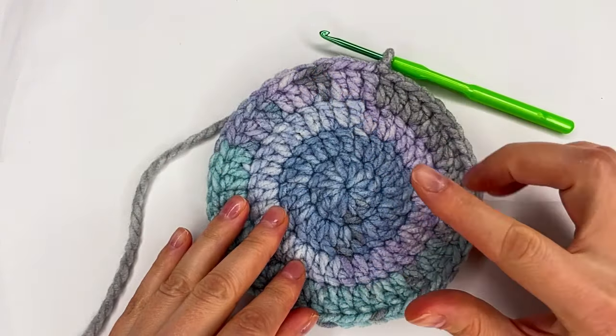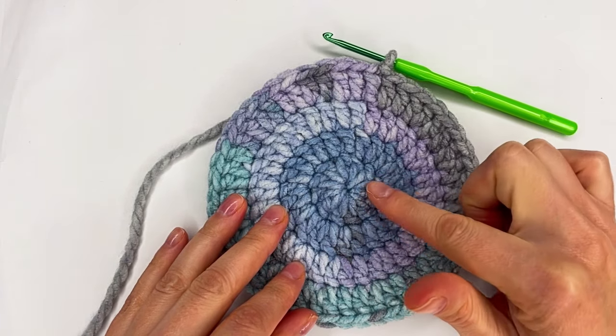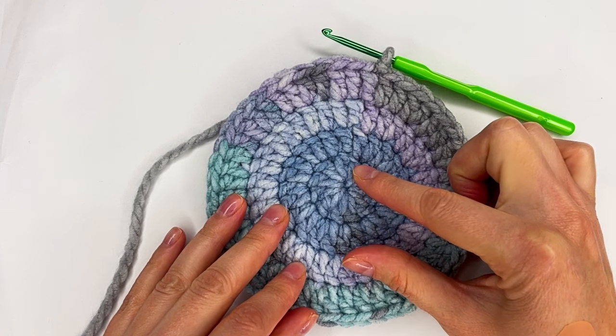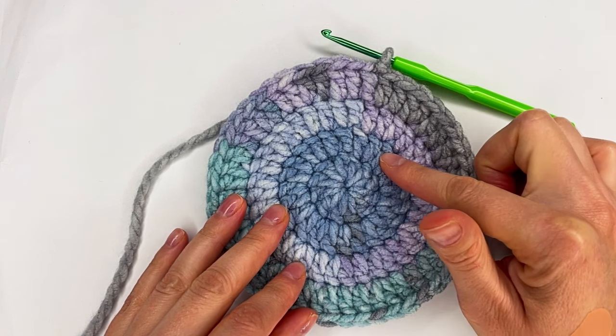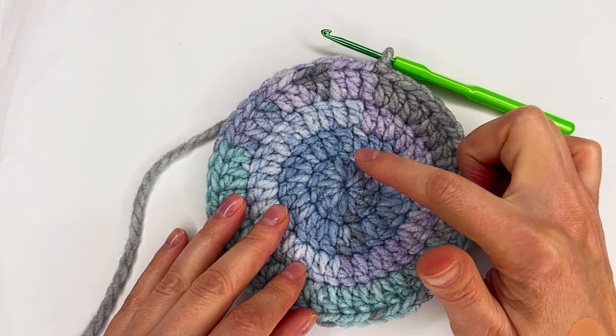For my circle I have one, two, three and four rows. The first row I made 12 double crochet to increase, two double crochet in each stitch.